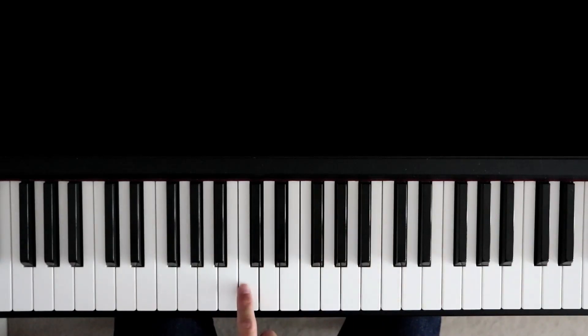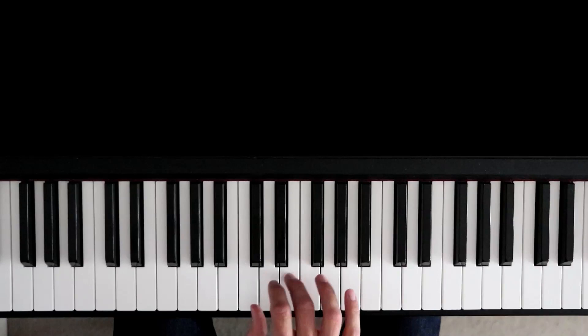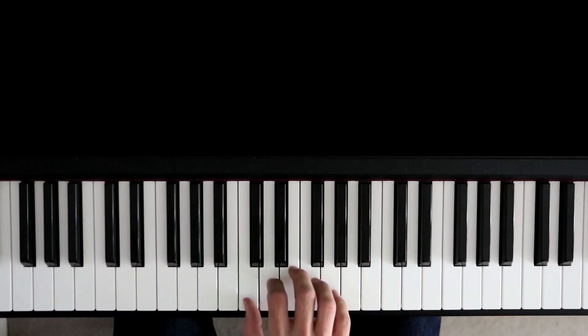Here's the right hand. Start on middle C, and we're going to exercise all of these fingers and get them moving individually. Simply play from your thumb through to your third finger and then back down again. Repeat that. Then take the exercise the other way and go from your third finger to your thumb and back to your third finger.